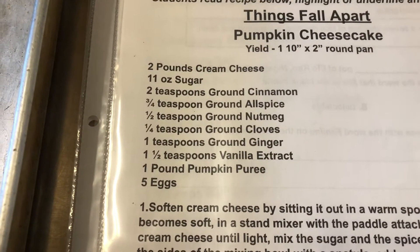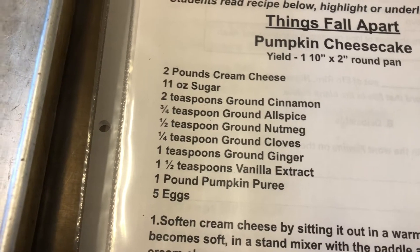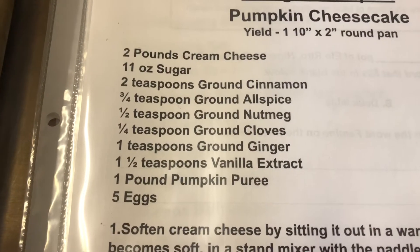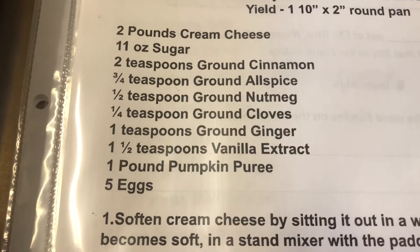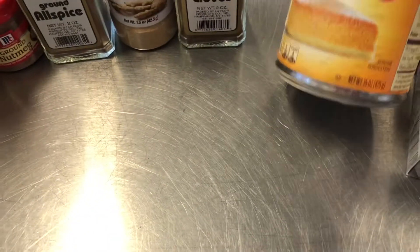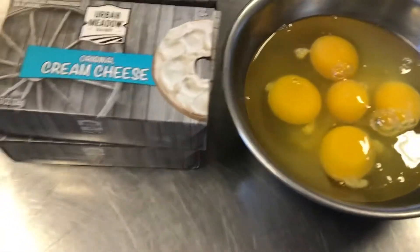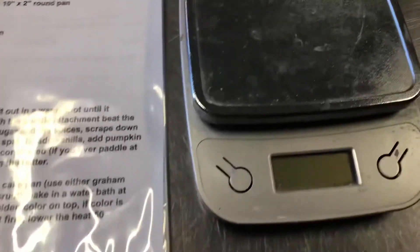I used to serve this on our Sunday buffet table many years ago at the restaurant and it was a crowd pleaser. We have two pounds of cream cheese, 11 ounces of sugar, ground cinnamon, ground allspice, ground nutmeg, ground cloves, ground ginger, vanilla extract, one pound of pumpkin puree, and five eggs.